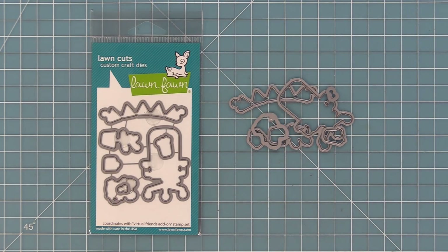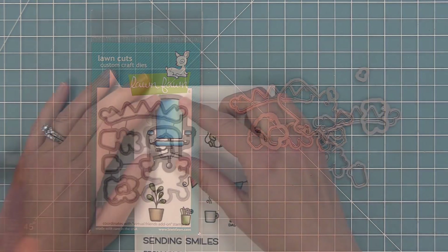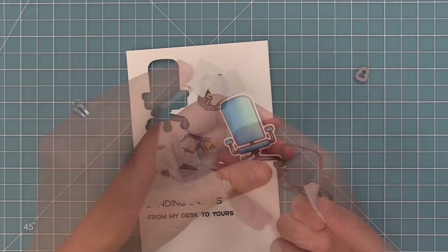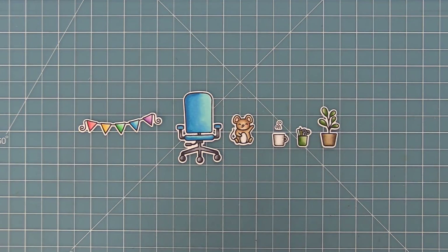These are the coordinating dies that you can bend apart at the tabs or use your wire snips to separate. We're going to take those dies, line them up with our stamped images, hold them in place with some low tack tape, run it through the die cut machine, and then we'll have perfectly cut out images that are going to be perfect for putting on a card. Here is a look at all of the elements from the set — they're so cute and so much fun.